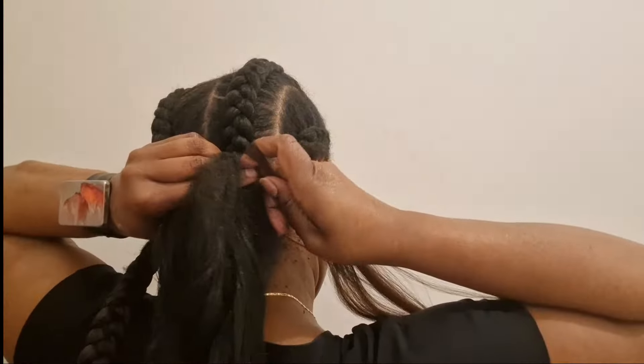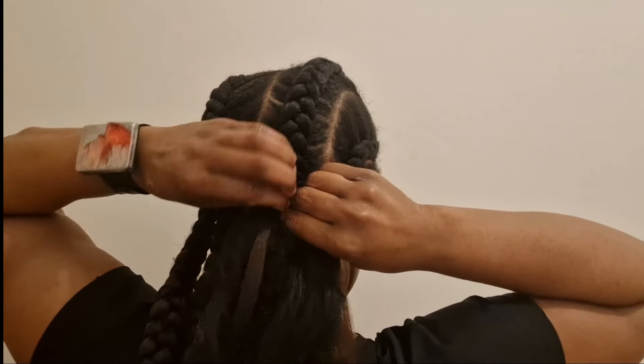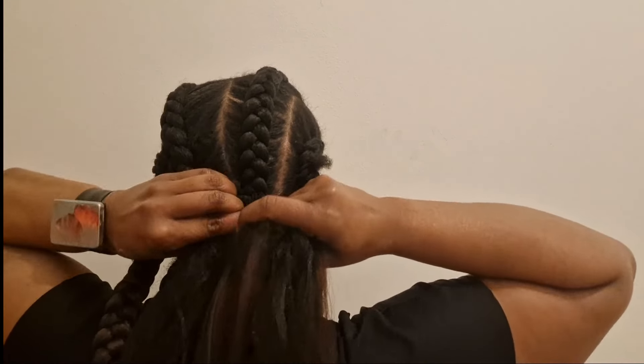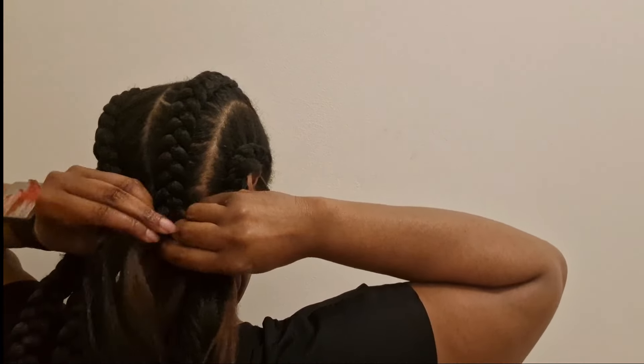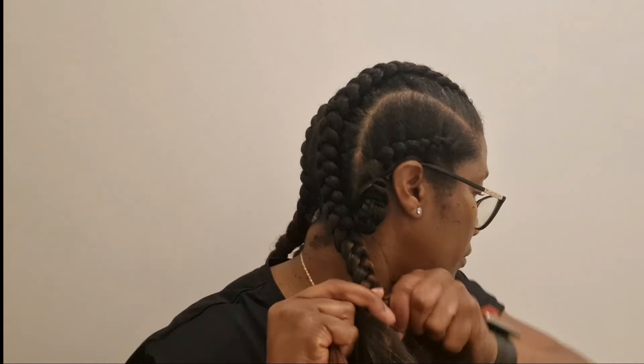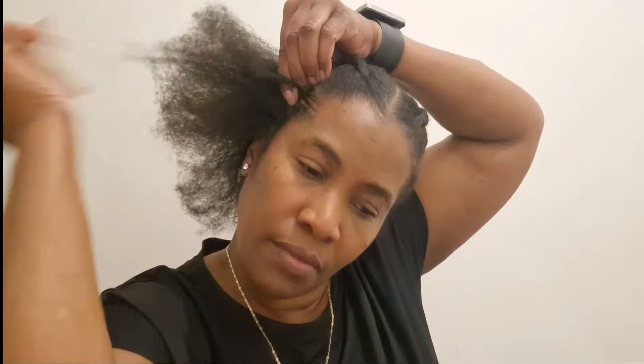My hair looks good and it's thriving because of the hot oil treatments and the deep conditioning, and now I'm doing a protective style. You have to take care of your hair - do the pre-poos, the deep conditioning, the hair wash days, and put it in a protective style. I can't wait for my next hair wash day to really give my hair some TLC. I just enjoy looking after my natural hair - it's a pleasure, and I'm looking forward to more growth and giving it all the care it deserves to get to the length I'm dreaming about. In order to get there, you have to take action and that's exactly what I'm doing.